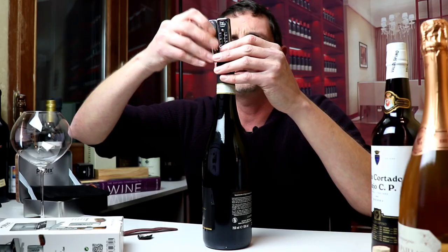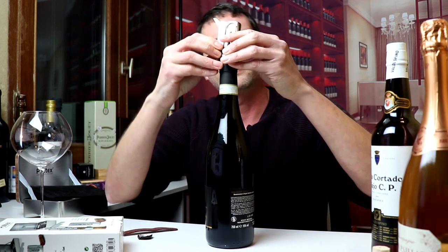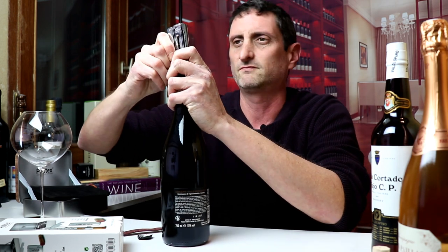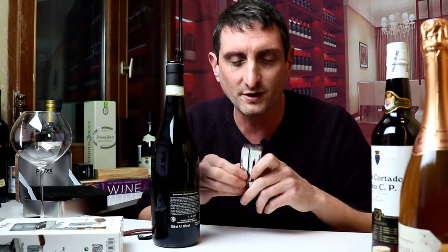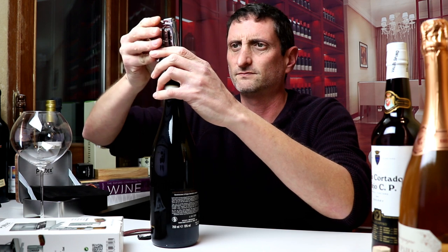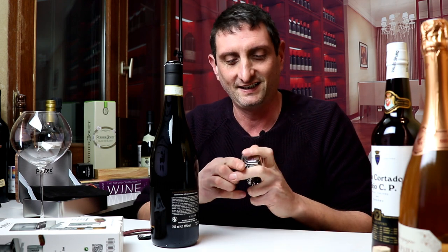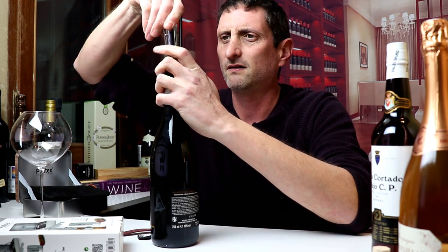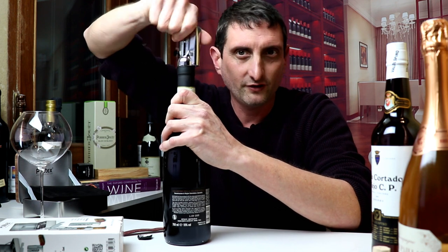The special thing about this corkscrew is that it comes with a graduation depending on the length of your cork. So this is how you normally do it — I think you have to pull that thing. It's actually harder than I thought it would be, it's pretty tricky. You have to learn the trick. Here we go — you just turn the screw, turn the screw.